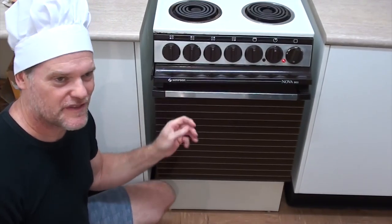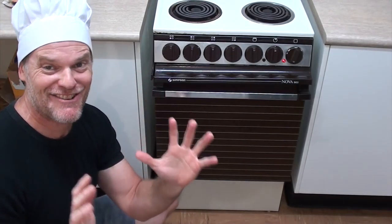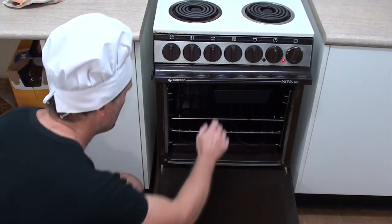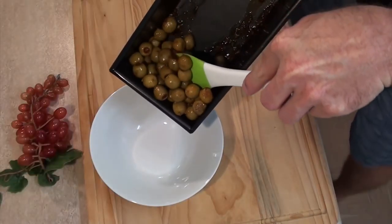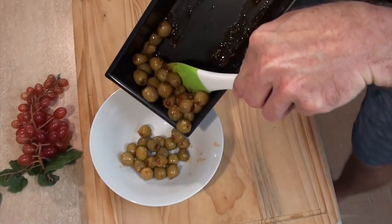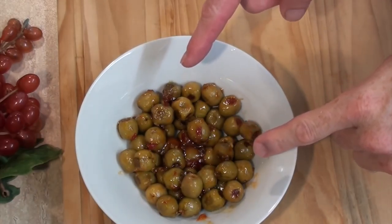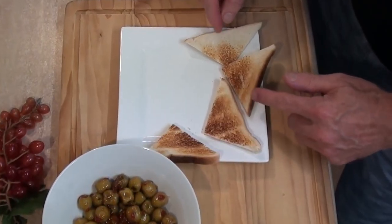Alrighty, the timer has just gone off and I've got to tell you this kitchen smells absolutely incredible. Let's get this out and see how it tastes. Oh yeah — interesting! How about we just scrape this into a bowl and let it cool down a bit before I tuck in for the old anti-pasto sweet chili with garlic taste test. Of course, what would an anti-pasto be without some freshly cut French bread?